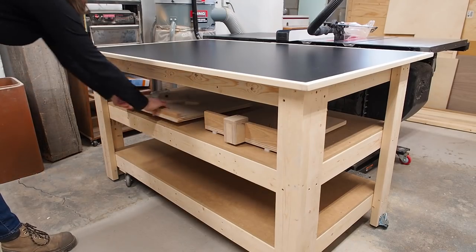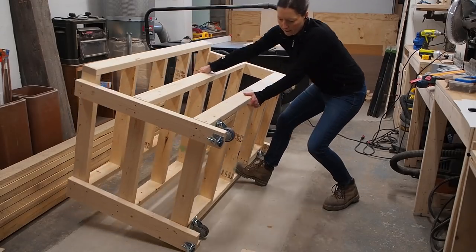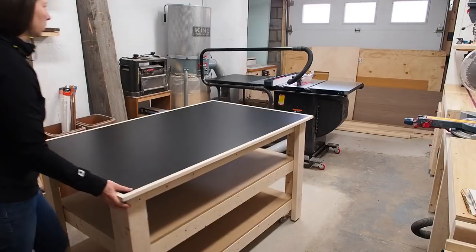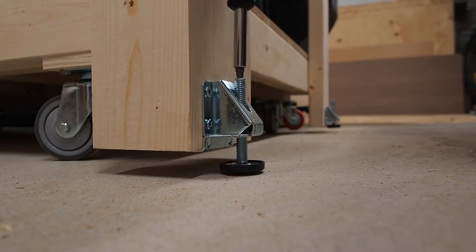I've needed to build an outfeed table for some time now, and a workbench for that matter, and since my shop is so small I figured I might as well make a mobile workstation that can do both. Now the floors are so uneven in my garage that I wanted to try something a little different. Let's get started.